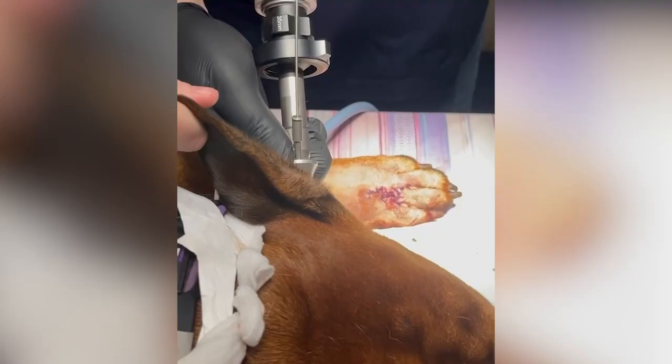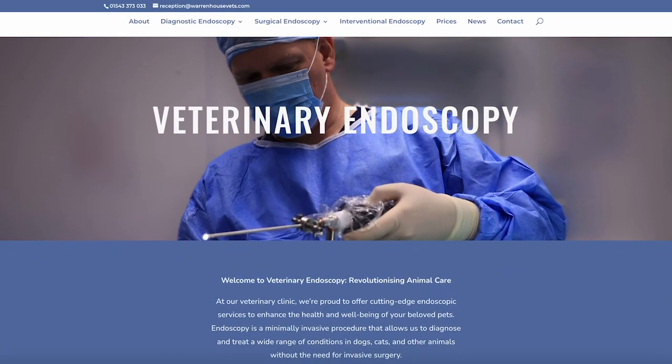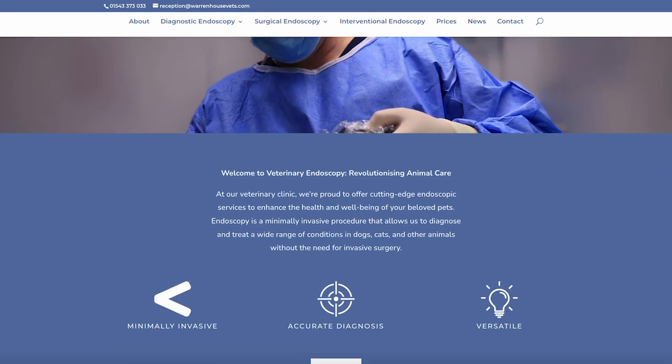When we schedule an ear cleaning with the video otoscopy, that takes about an hour under general anaesthetic. If you think that your dog may benefit from this type of consultation to go through things properly, come to our specialised ear clinic with Gary. For more information you can check our veterinaryendoscopy.co.uk website. Thank you very much for watching — please consider subscribing and I'll see you next time.